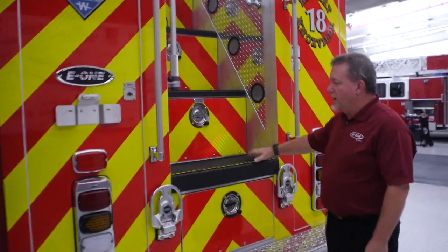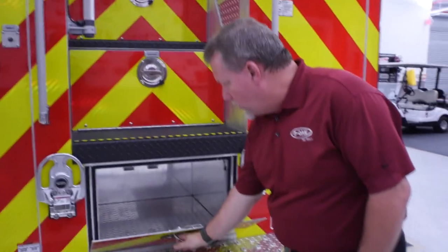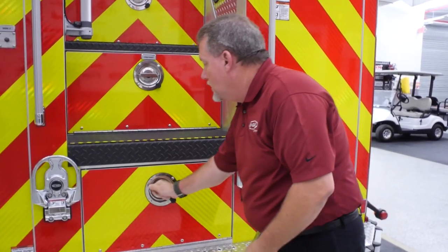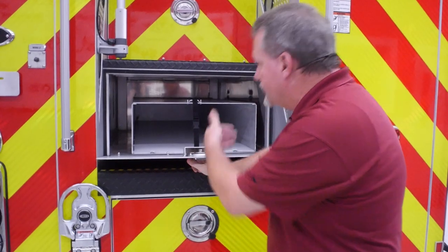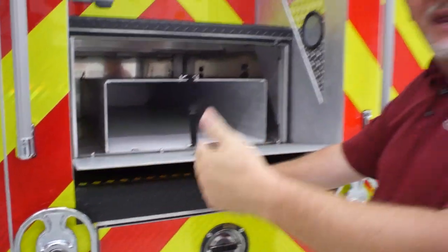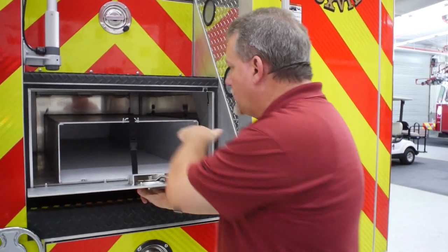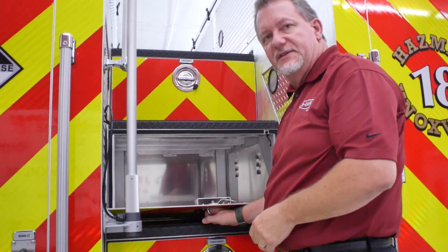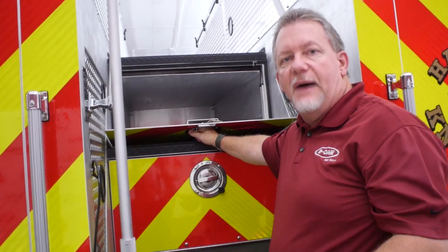Looking at the tail of the truck, this is something E1 does very well — it has stair compartments going up to the top. The lower compartment goes into the stair, with the first stair ending at the frame. The second stair is a little deeper and holds a stokes basket with a tunnel. It's positioned between the SCBA bottle tubes and the wheel well, so it doesn't intrude into any compartments and can still fit a long stokes basket — about 40 inches deep. The top compartment is a tunnel for long-handled tools.